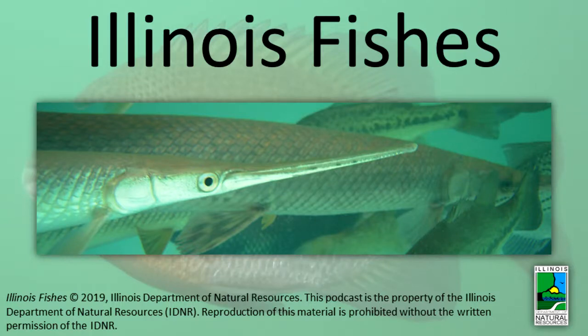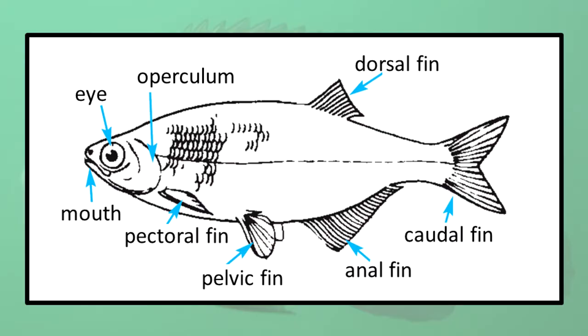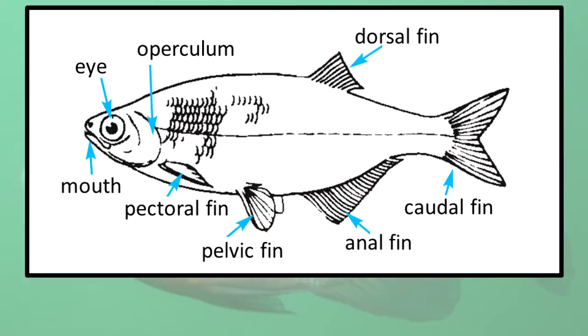Illinois Fishes, Part 4. This podcast will include some basic fish anatomy. For more details or for review, please see Illinois Fishes, Part 1.